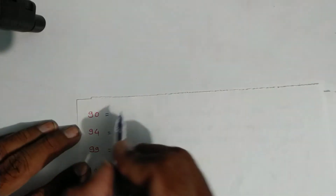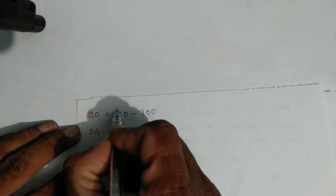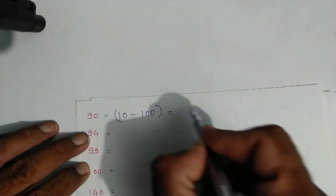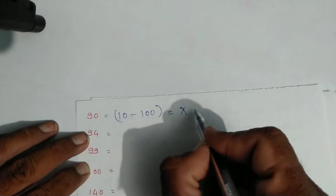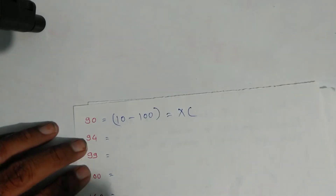For ninety: expand as ten minus one hundred. Write symbols: symbol of ten is X and symbol of hundred is C — that is ninety. For ninety-four: ten minus one hundred is ninety, plus four which is one minus five.